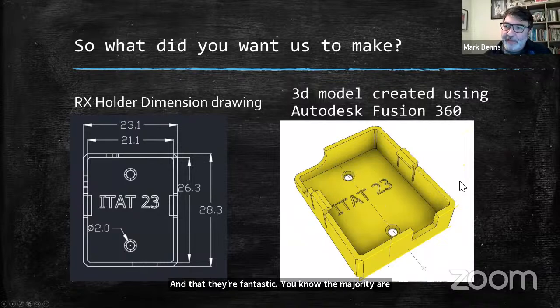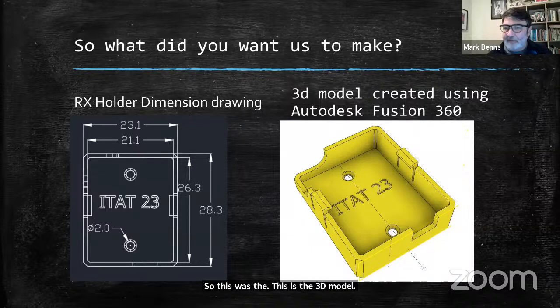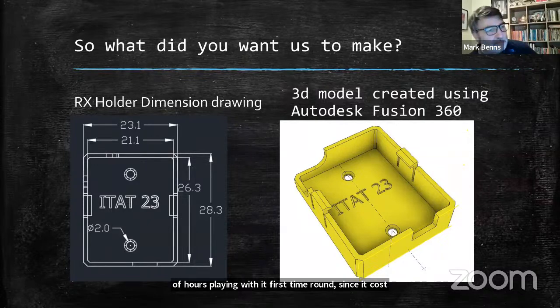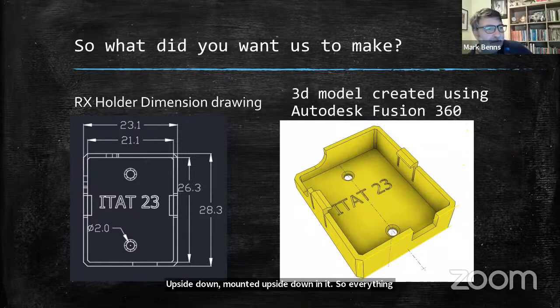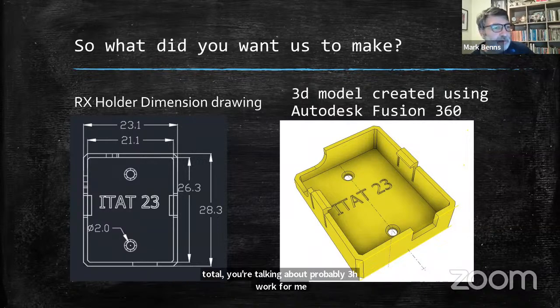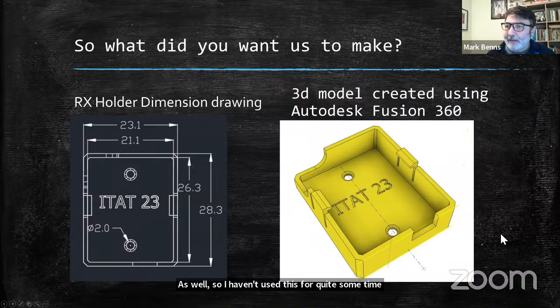This is the 3D model. It took me a couple of hours playing with it. First time round I sent it across to Barry and he kindly pointed out I'd got the RX mounted upside down — so everything was back to front. I rejigged it and in total you're talking about probably three hours' work. I had to refresh myself on the software package as well, since I'd been using a slightly more outdated package.